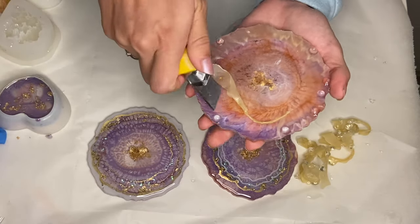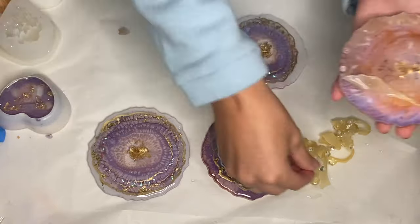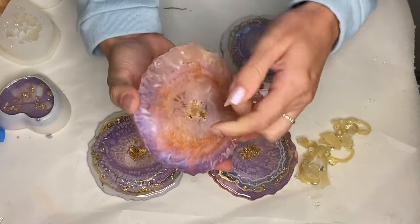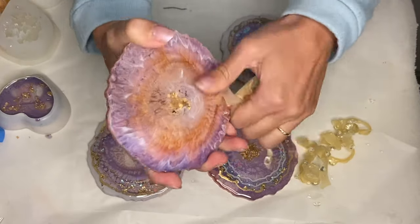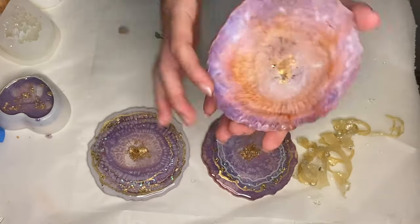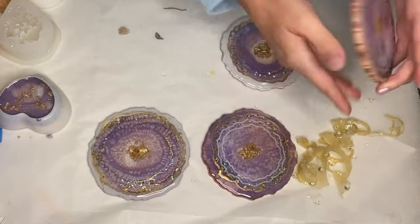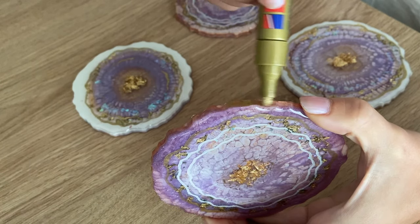I flip my coasters back over and add a gold trim around the edges using my gold edding marker.